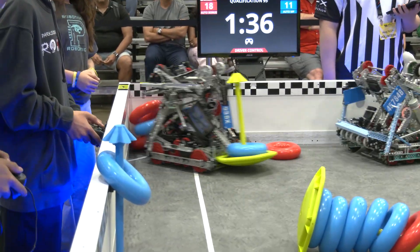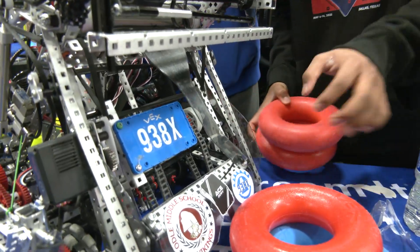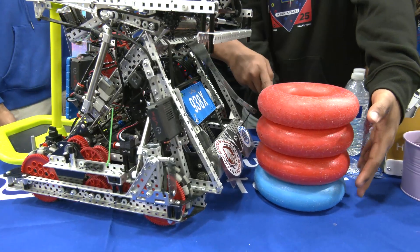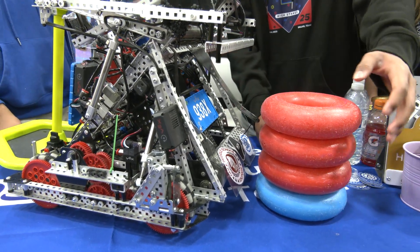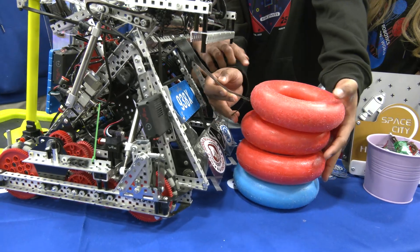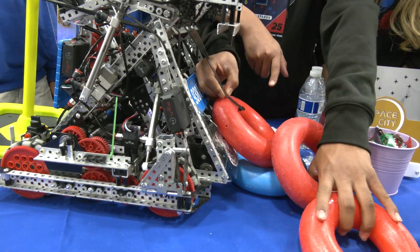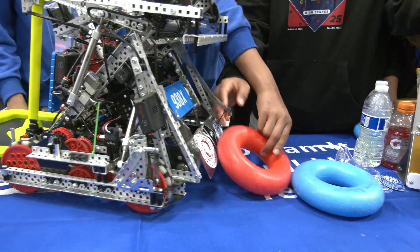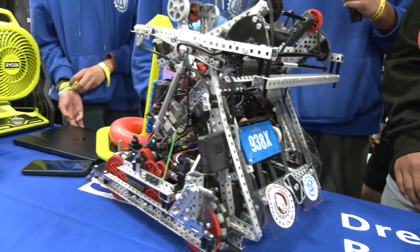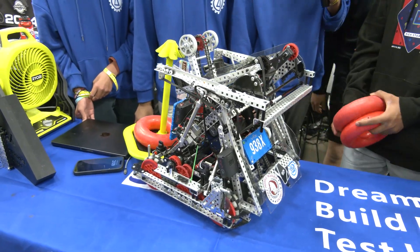We also have a tongue mechanism. In autonomous we usually run a 6-plus-1 where we get the alliance stake and the middle stack of rings on the negative side. The tongue slides into the stack of rings and retrieves the third ring matching our color, then pulls out and drops it so the intake can pick it up. This has been very useful for autonomous, and we've been hitting the 6-plus-1 negative side autonomous very consistently.